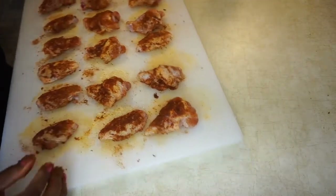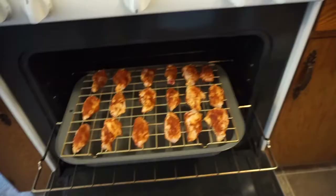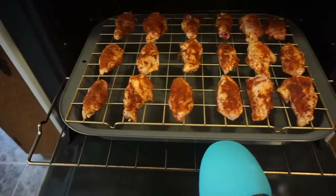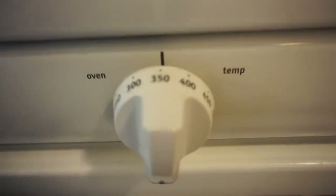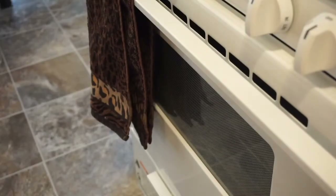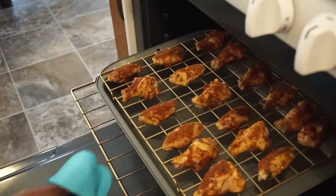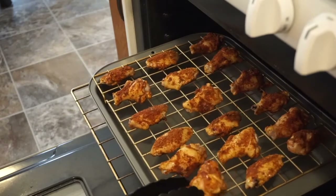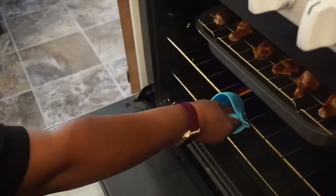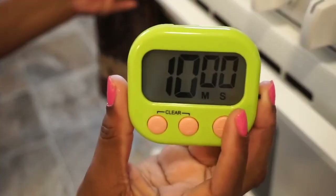Next, you're going to arrange each wing piece on a rack and place it over a baking dish. Add it to the oven that's already preheated to 350 degrees and set your timer for 10 minutes. Once the timer has gone off, you are going to flip each piece of chicken over and put them back in the oven for another 10 minutes.